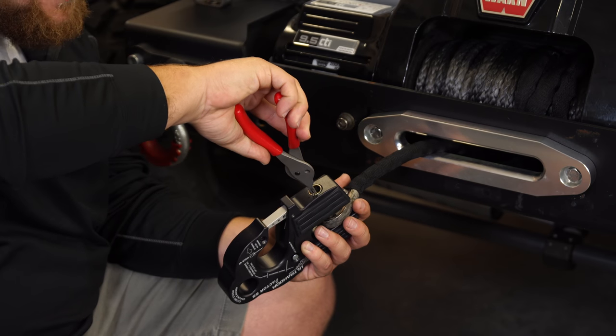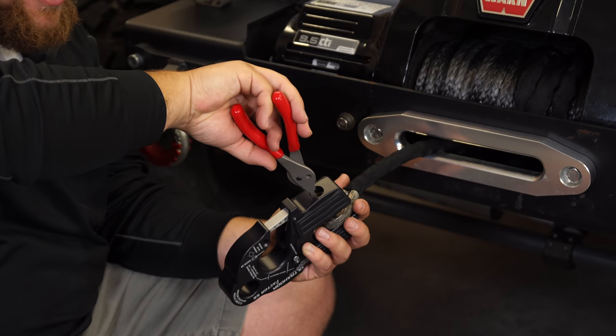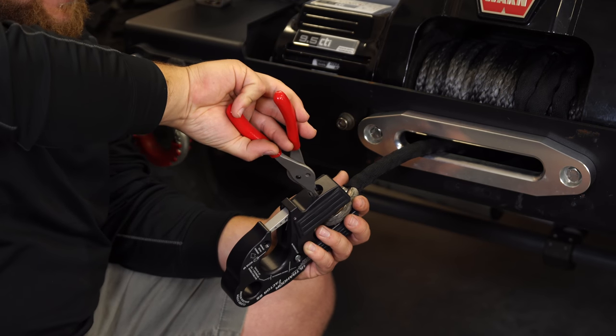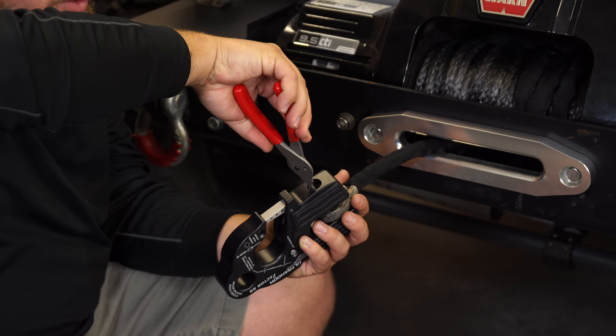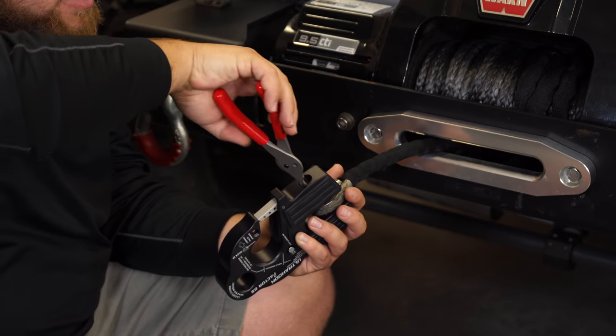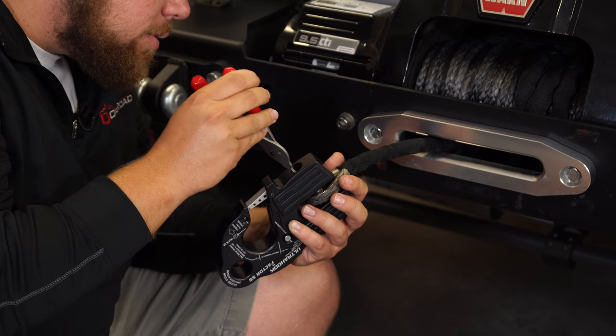Use a pair of snap ring pliers to get this back in. You should probably pick up a pair — you can find them at your local hardware store if you're going to run this Ultra Hook. You never know when you need to do maintenance or pull it off and get some new winch lines. There's a groove in here that it'll sit into and hold that pin in. You just have to find it and make sure that it's properly seated, and then your install will be complete.